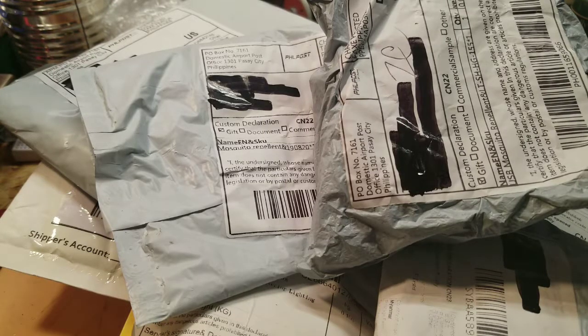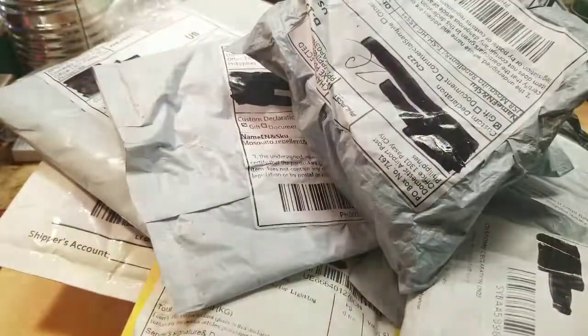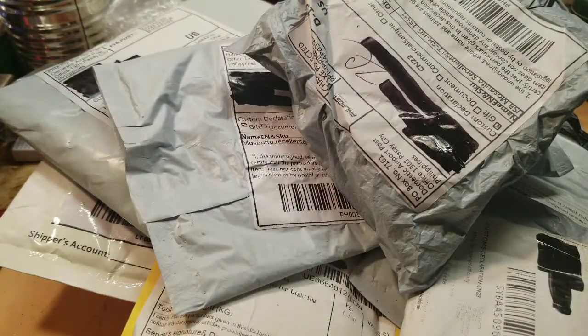Okay, got another Mailbag Monday. Got about 10 or 11 packages in here — a lot of them came off of eBay. I think there might be one from Amazon in here, but let's get started.